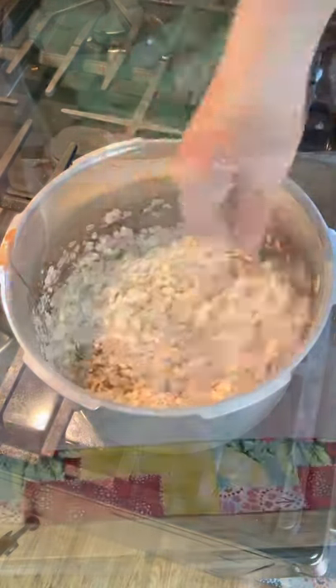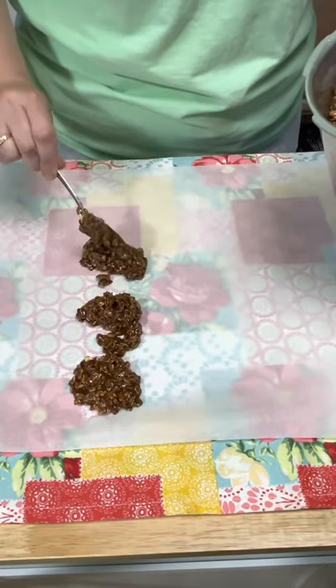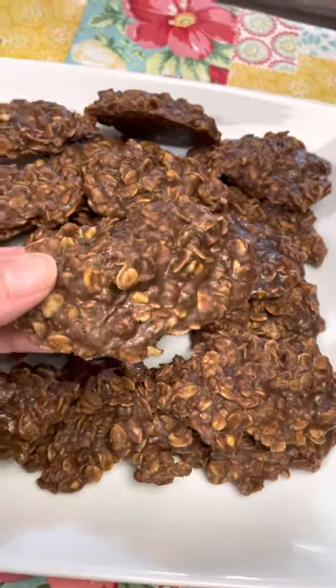Stir everything together and immediately drop onto some parchment paper because these cookies set up fast. And there you go, delicious no-bake cookies, and so simple to make.